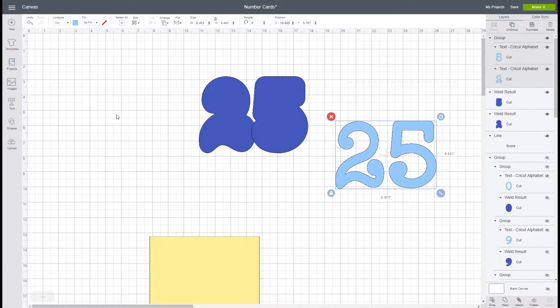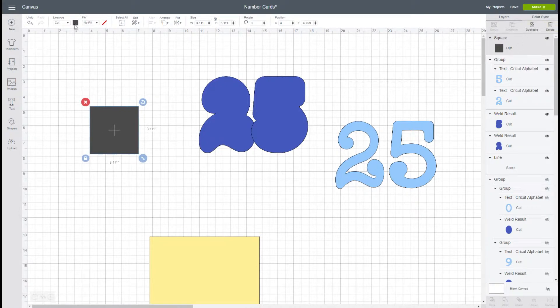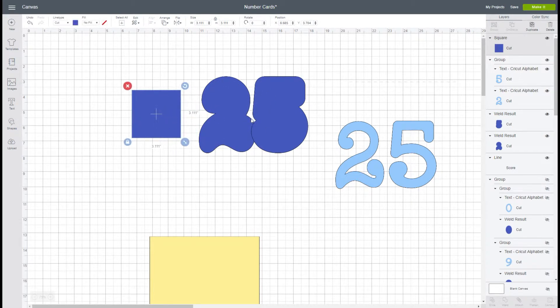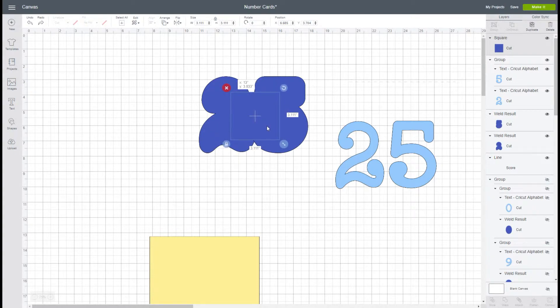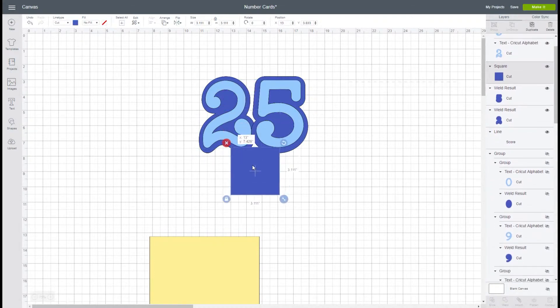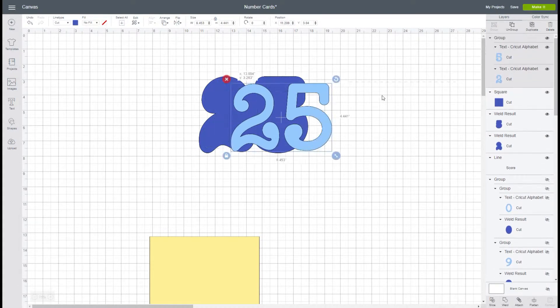Also in your file I'm going to include a square that will be the same color as your base layer. You're going to take this square and place it between your letters, because when you cut this you don't want all that space in there to cut out — you want to create more of this look. I'll go to Arrange and send it to the front. Now you still have the shape of the 25 but you don't have all that open space, and that's going to allow you to write a sentiment on the inside of your card.